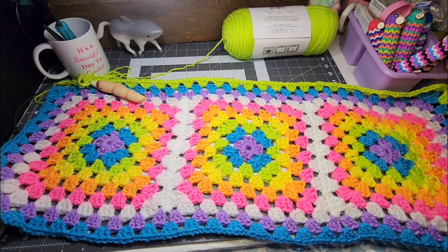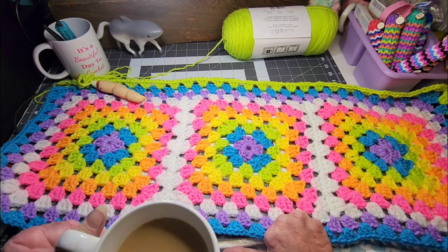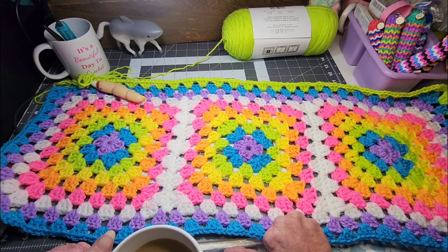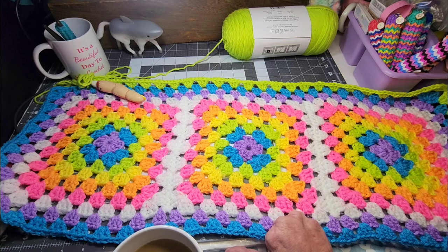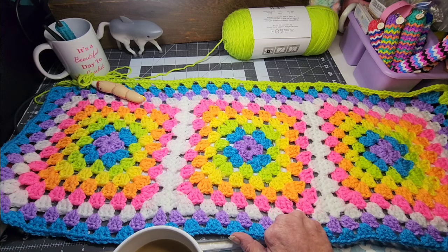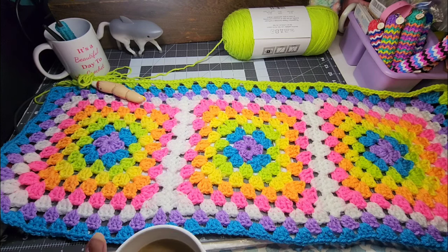Oh my gosh, that tastes just like peanut butter! Thankfully it's not thick like peanut butter, but it tastes just like peanut butter and chocolate. Isn't that so wild that they can get these coffees to taste just like what they say? Now I'm not a huge peanut butter fan — I mean, I'll eat a Reese's Cup, but it's nothing that I just seek out.